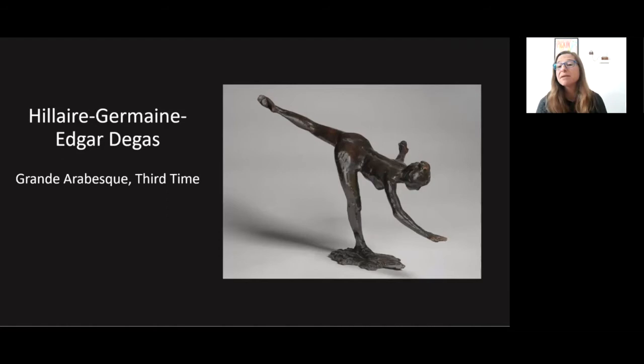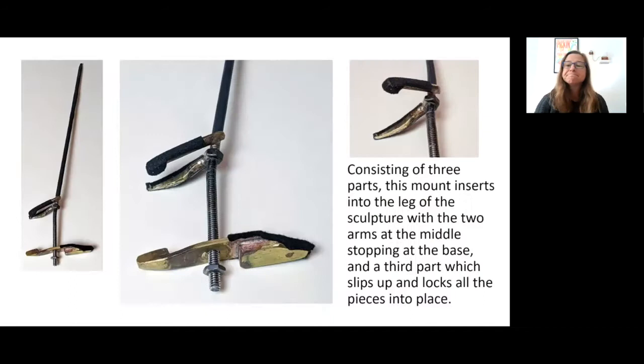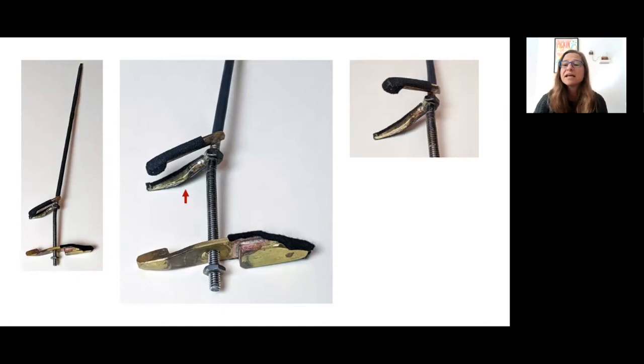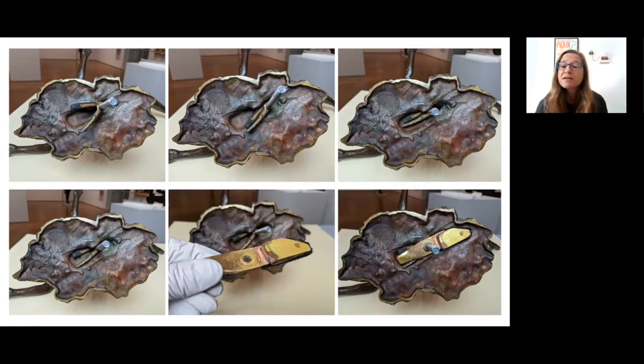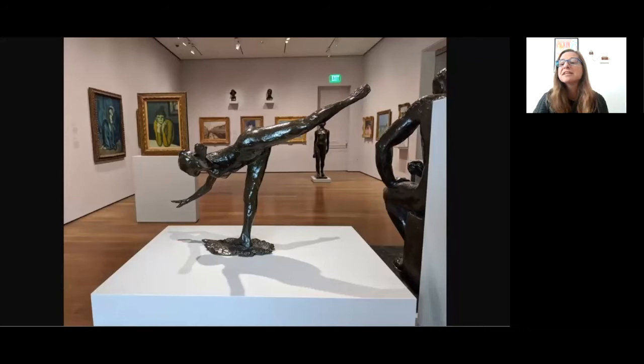Next is Grand Arabesque, third time by Degas. This sculpture needs a mount to support a long angled leg and has limited space at the base, with a very shallow footprint. Consisting of three parts, this mount inserts into the leg of the sculpture with two arms at the middle stopping at the base, and a third part which slips up and locks all the pieces into place. One arm is brazed to the long stem of the mount; the other arm is brazed to a nut which can turn on the threaded rod. The mount slips into the leg at the correct angle, then the arms are fished into place in the recess from the foot and opened to fill the space. Finally, the third piece slips down onto the rod and bolts into place between the arms to stabilize the mount, locked with no rotation possible, allowing for an intimate and dynamic display in our wartime gallery.